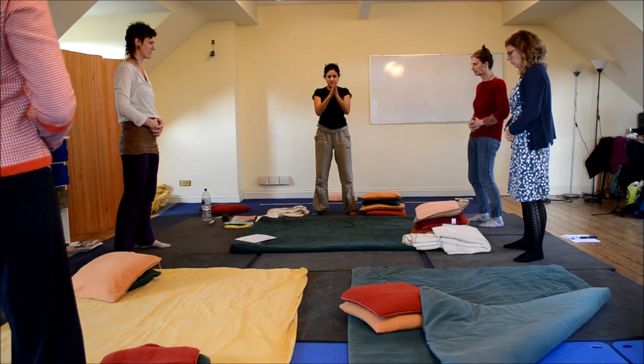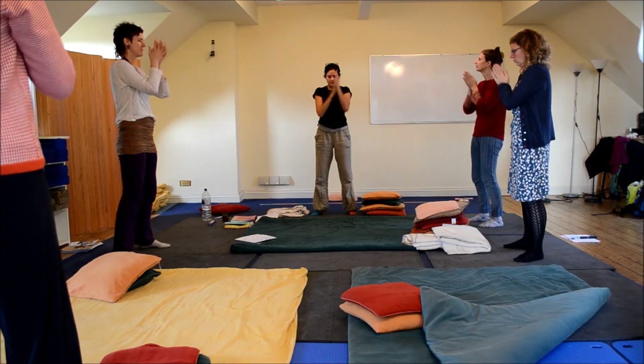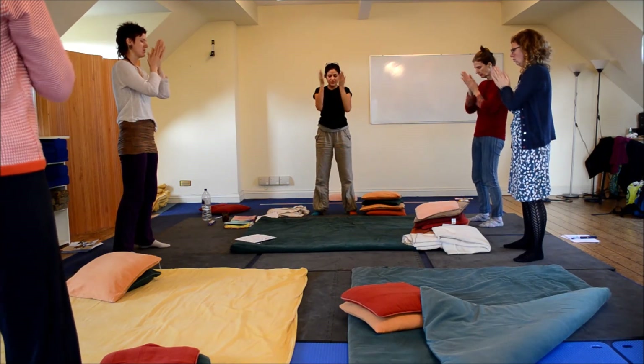Rub your hands together, over your eyes, inhale.